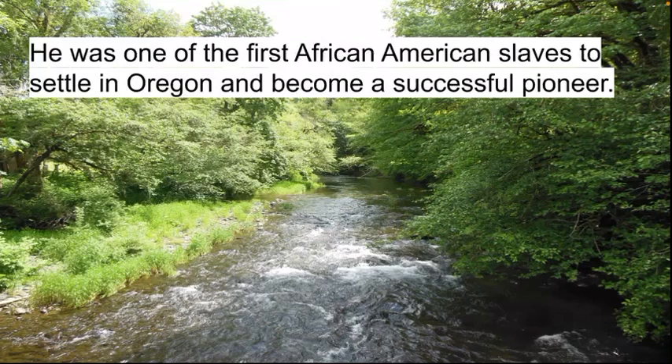I chose Louis Southworth for my monument project because he was really one of the first — if not the first — African American freed slave who purchased his freedom to settle in Oregon and become successful. He wasn't an extremely successful businessman, but he lived a great domestic life by the standards of his time and really paved the way for so many African Americans after him to settle in Oregon.